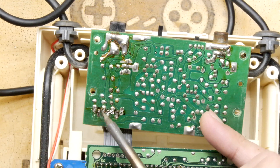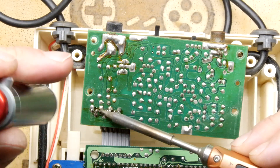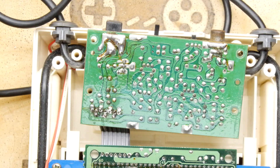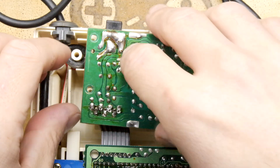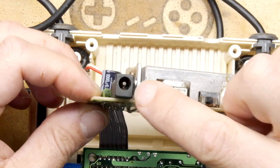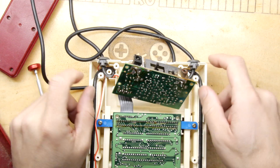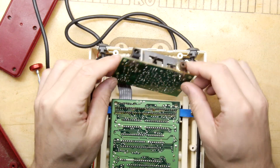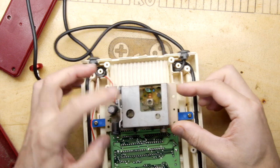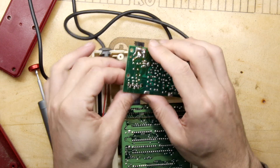I've got no idea on the condition of these — I picked them up listed as 'untested', which normally means they have an issue. Also be aware the power supply on the Famicom is center-negative, which means the chances of plugging the wrong thing in and blowing it up is relatively high. There's a lot of dust and gunk in there, but nothing scorched — so hopefully this one hasn't been nuked.